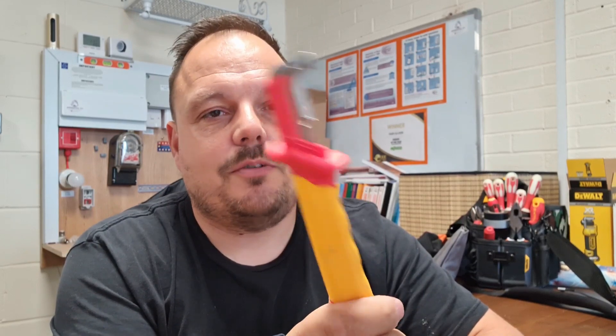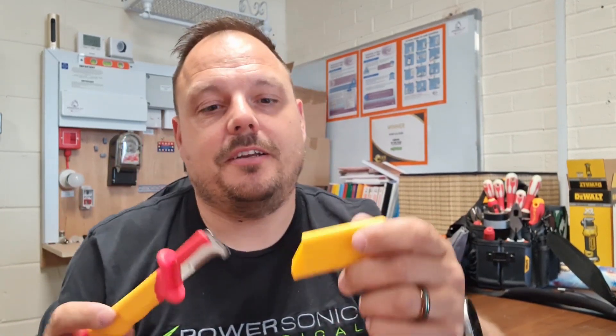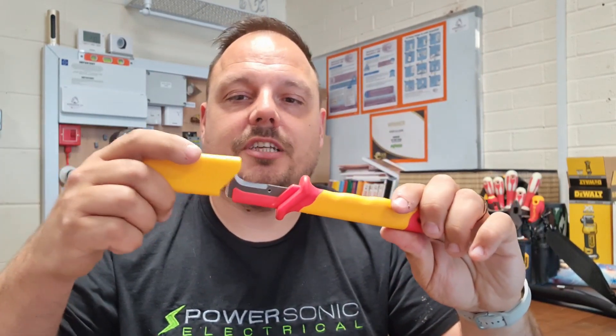Another tool is this hooked knife — thinking of apprentices mainly when producing these videos. You can hook it on the inside of the insulation and pull towards yourself, which is fantastic for stripping sheathing on armoured cables. You can use it on twin and earth too — Gary Hayes is a big advocate of using a knife to strip cables, and these are an especially safe way to do that. This one is from CK; other brands make them too. Really nice little tool to have.